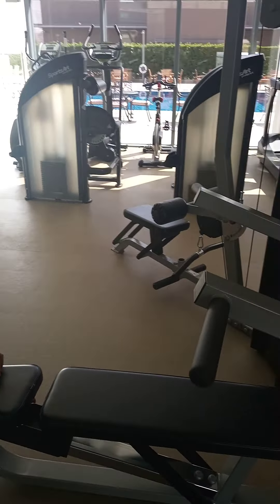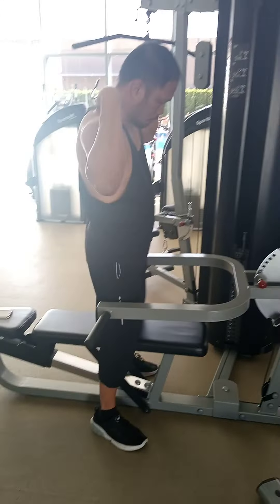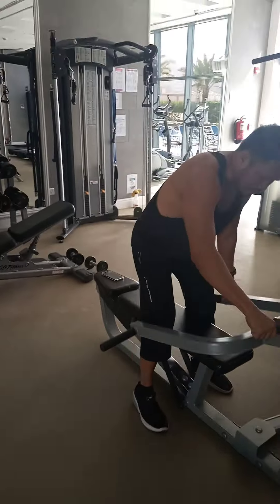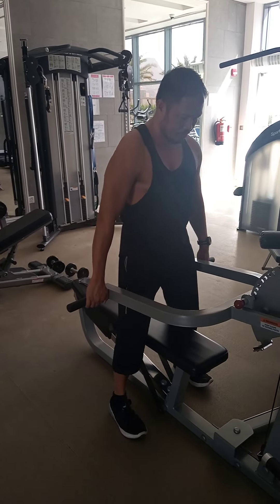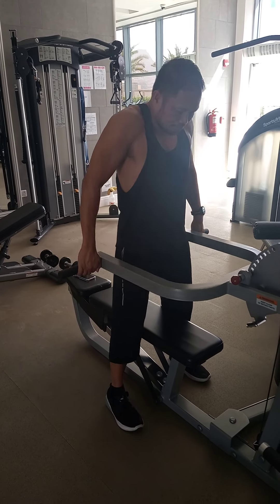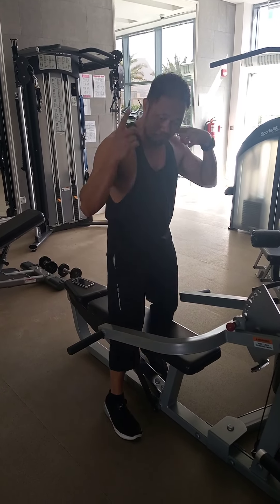And then the machine — traps brace. So first we hit the shoulders, and now we hit the traps. Lower this machine, keep it here, and keep your traps engaged. Up and down, straight your arms. 15 reps.